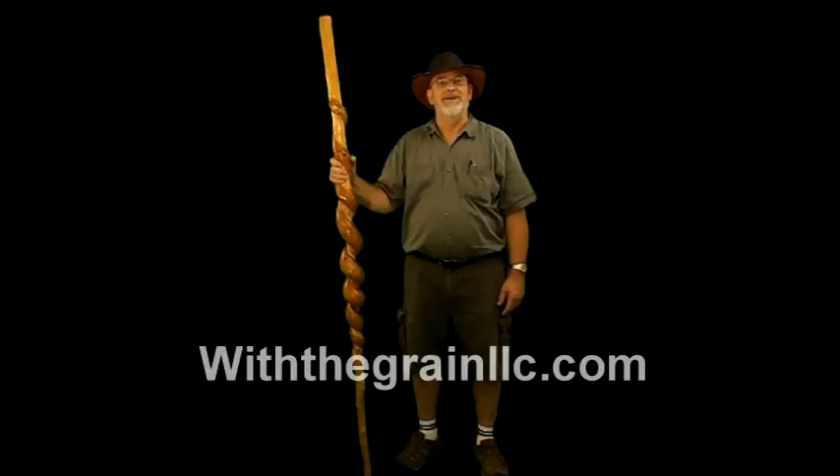Hi, welcome back to my world. This is Jim. Today I have a sassafras stick that is six foot, four inches tall, about seven, seven and a half pounds.